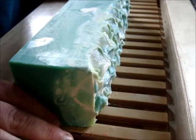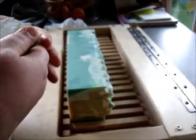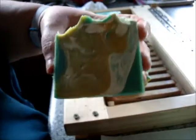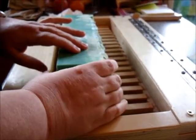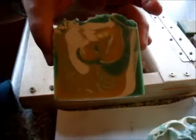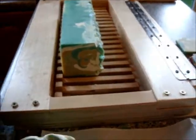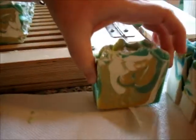Oh, it smells so good — it's a stunning fragrance, so fresh and so refreshing. It's a great big old swirl. This was very fluid when I made it, so it's mixed in quite a bit more than usual. Smells lovely, so refreshing — it's divine.